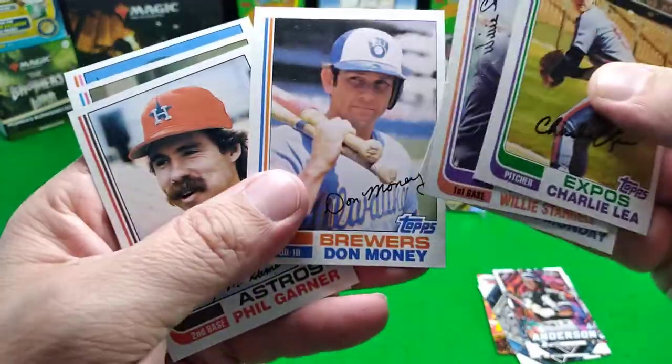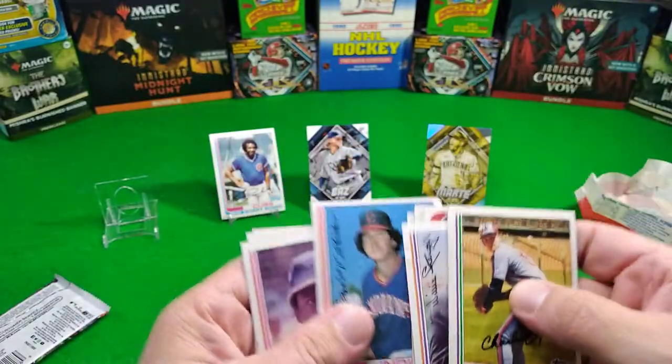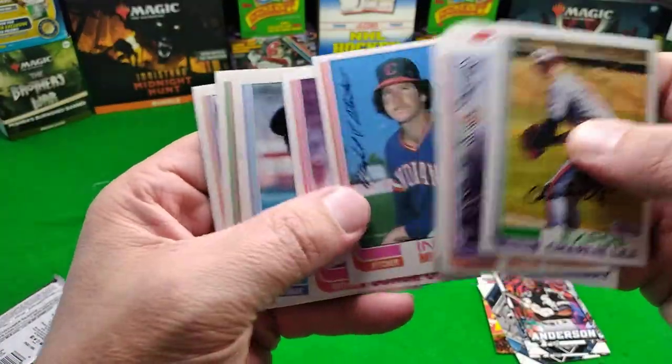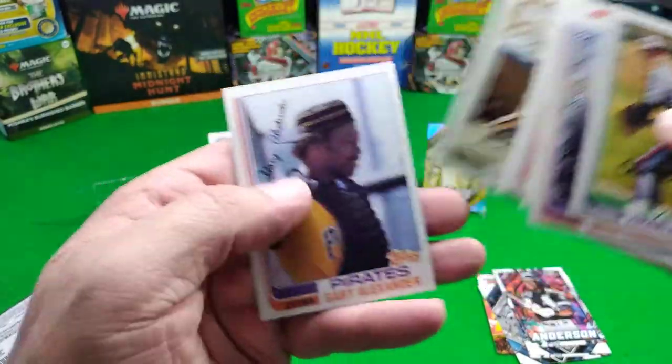No Cal Ripken Jr. I don't even think a pedestal-worthy card besides... Bobby Bonds probably doesn't even get a pedestal. I just put him there because he came with a story.